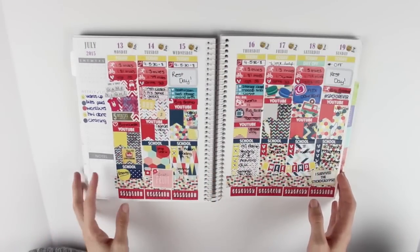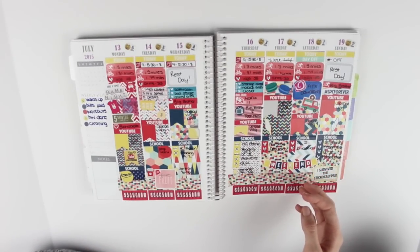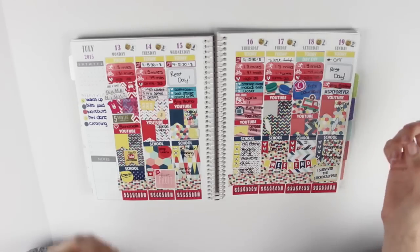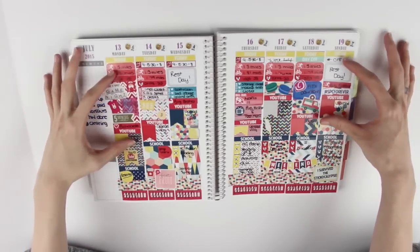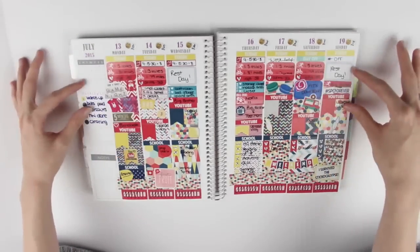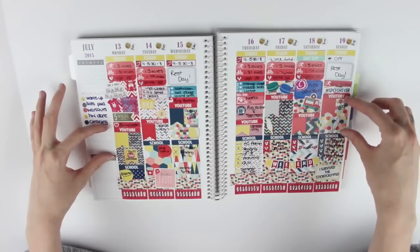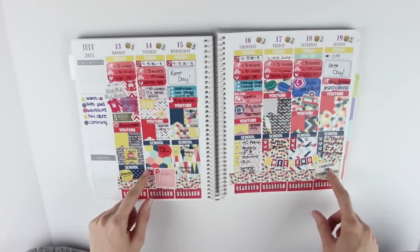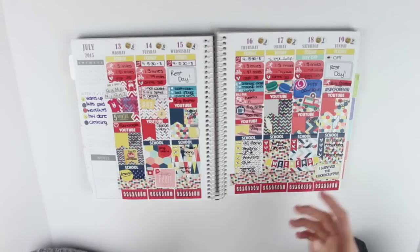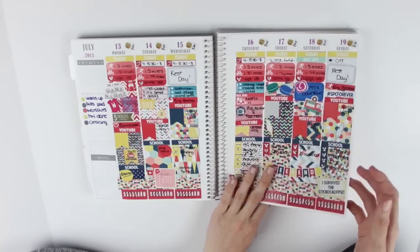The next week I did the red geometric theme. It looks like it has a lot going on but I kind of like that because I know where everything is. The top section is always my today section - work schedule, workout, what I need to get done. The middle section is always the YouTube section and the bottom section is always my school section. It works best for me to plan with no white space - I just think it looks prettier.